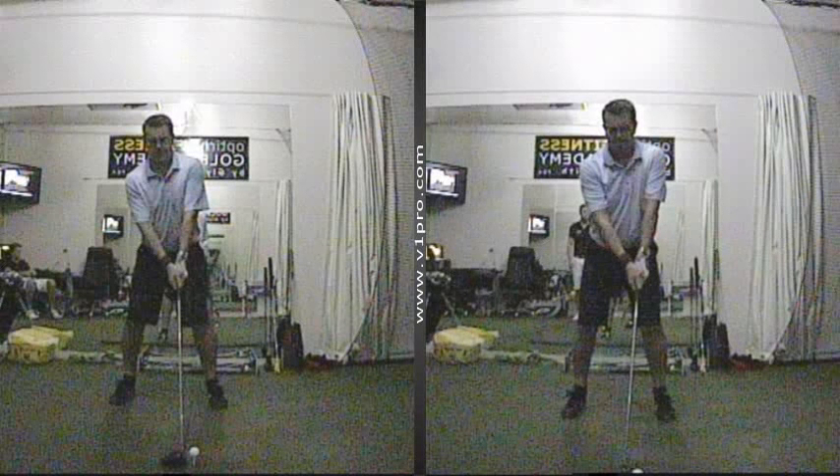Hello and welcome to the Yopsel Fitness Golf Academy by Glyn Meredith. In this video I thought we'd take a look at a quick tip for the driver.